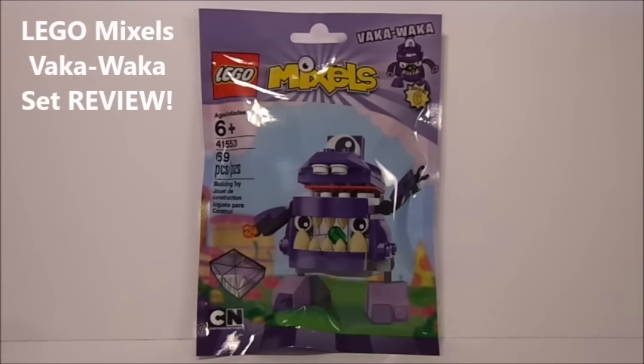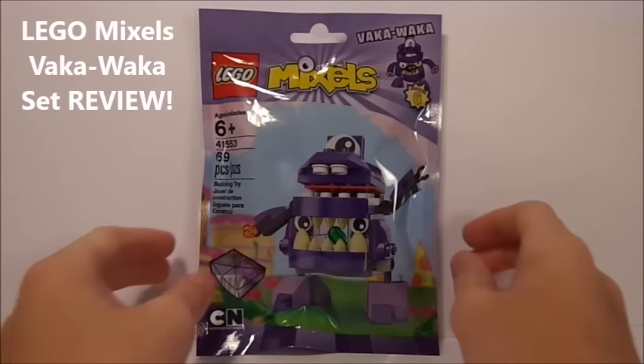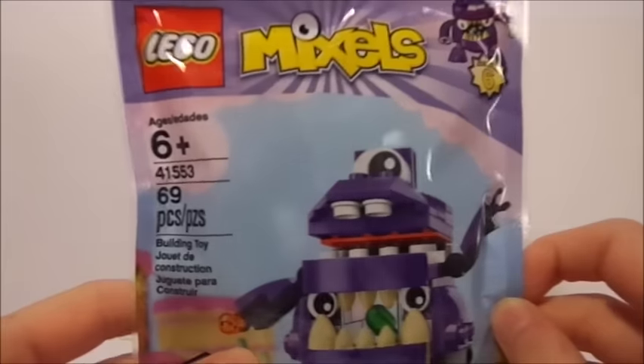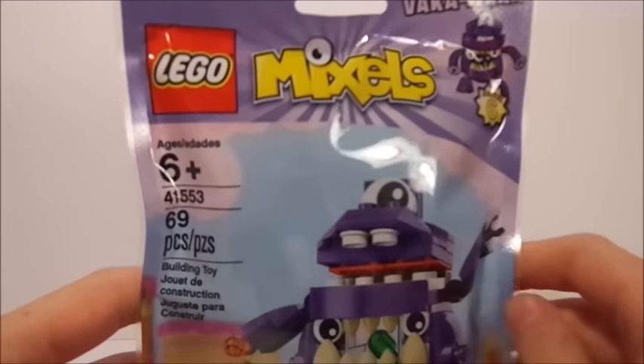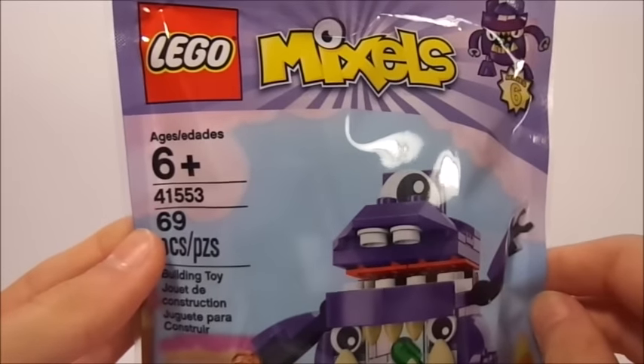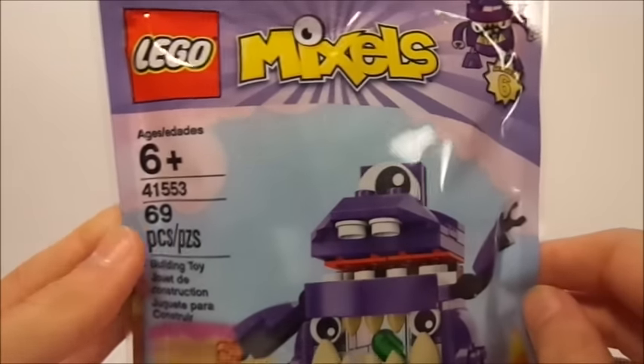Vaka Vaka is a member of the Munchos tribe from Series 6. If you enjoyed this review, make sure you guys go check out my other Mixel reviews on my channel — I've done many other Series 6 reviews as well. Vaka Vaka has 69 pieces and is set number 41553.